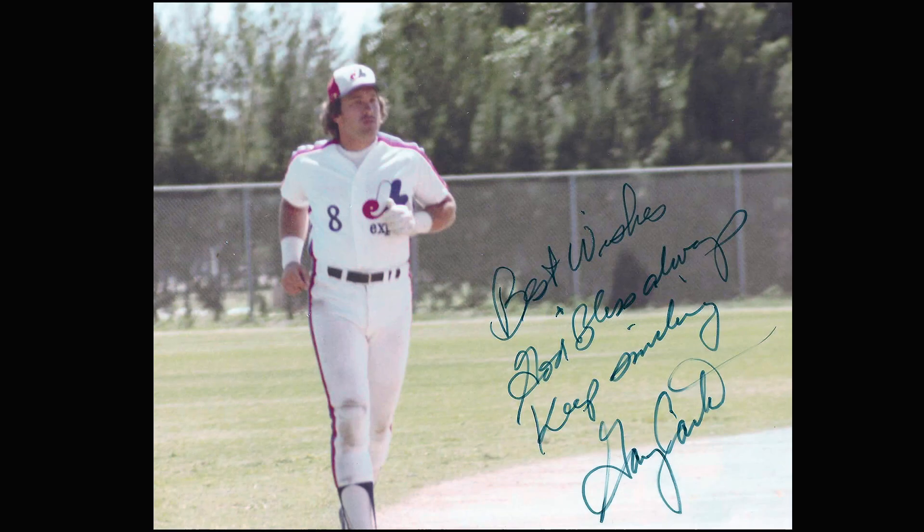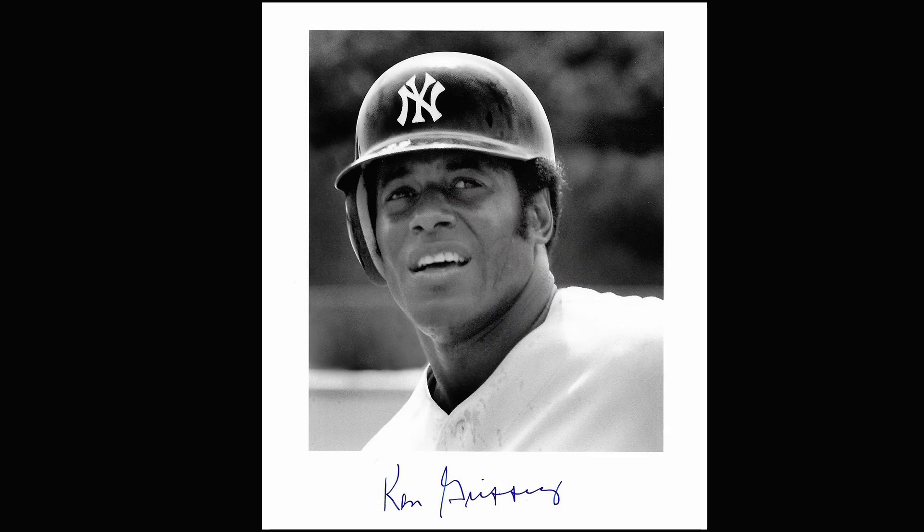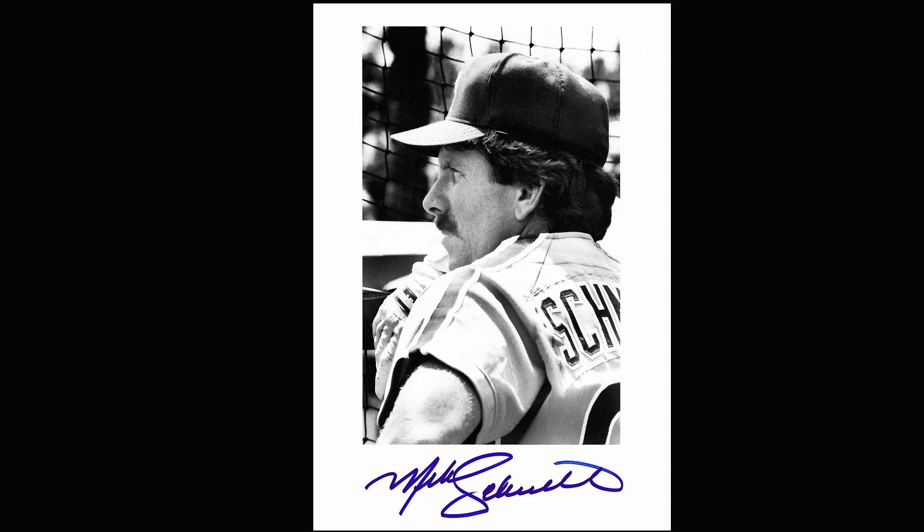Before the game begins, while players are stretching and warming up, is also a very good time to get photographs. A lot of times they'll smile and you can get more of a portrait look. They'll toss the ball around with each other — it's kind of old school, but they used to play pepper. They're also a lot closer to the fence, so it's easier to get a portrait shot.